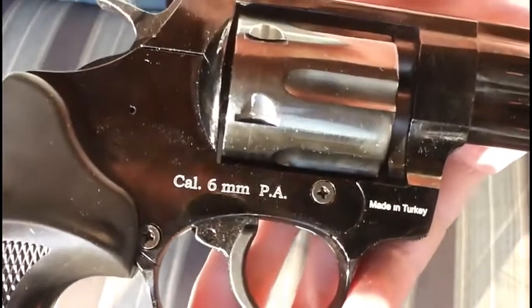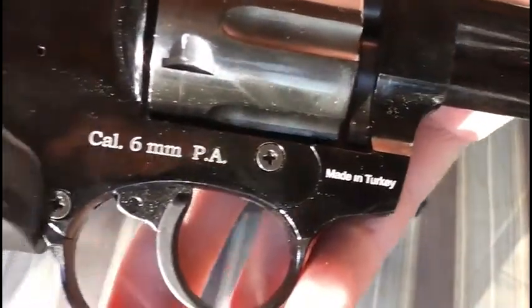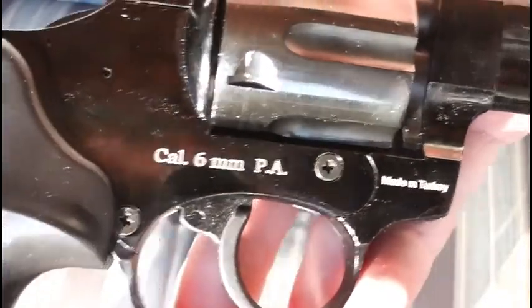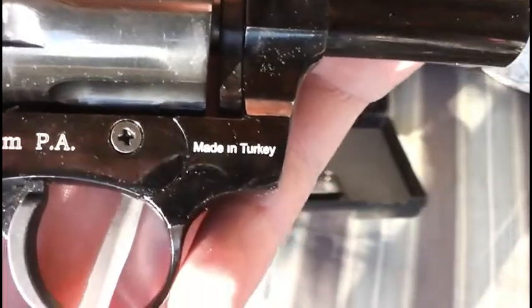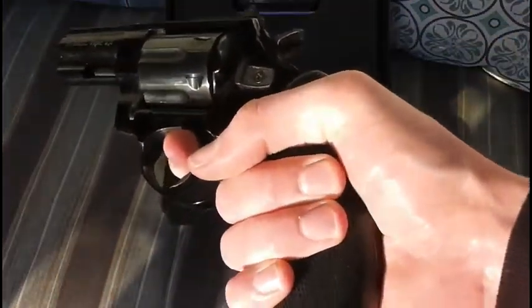The caliber is 6mm or .22 — I think it might actually be .24 caliber since that's what 6mm translates to. Anyway, made in Turkey, not China — big plus. That's how I know it's going to last a long time. It does feel pretty good, it feels solid.